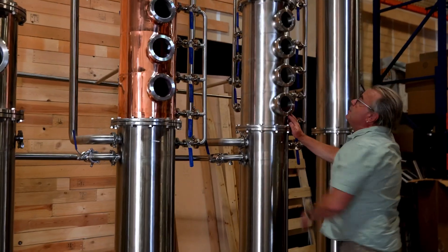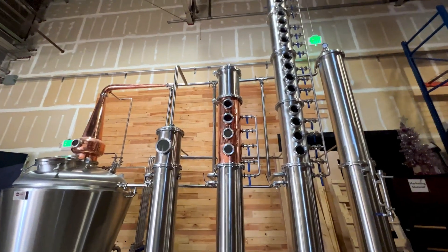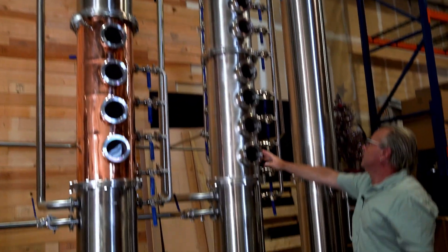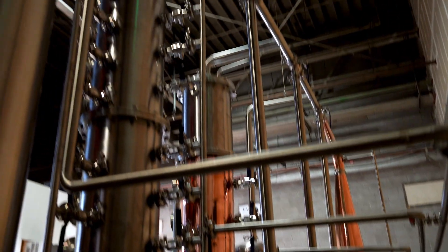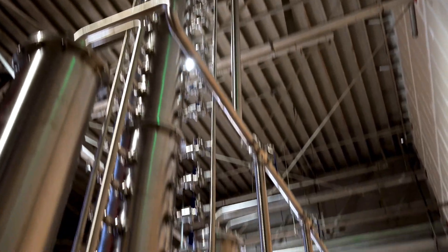This is the same as the whiskey column except instead of four plates this is 16 plates — we use it for vodka, and normally we would run through both when running vodka. This is a CIP manifold; it has a spray ball behind every plate and one all the way at the top so that you can rinse all the way down, and each one can be turned on and off.